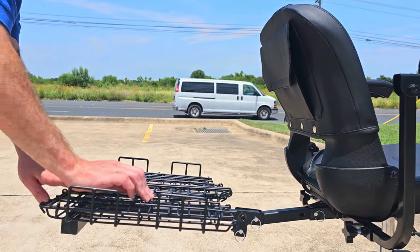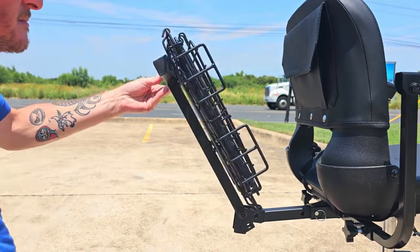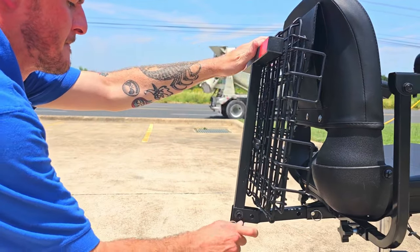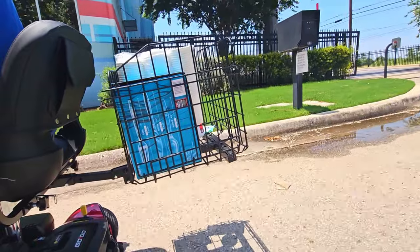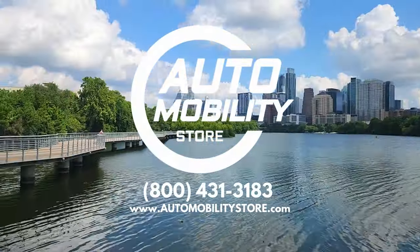The folding rear basket by The Scooter Accessories will allow you to carry what you need while you're on the go. Call AutoMobility Store today to order your folding rear basket and receive free shipping.